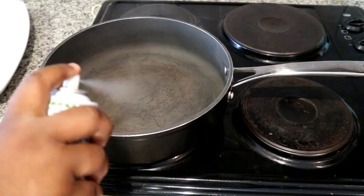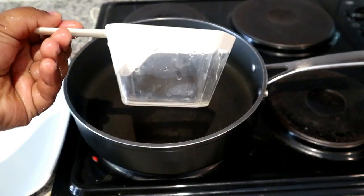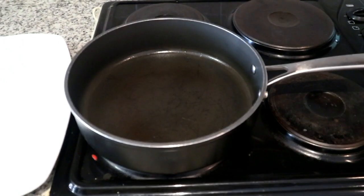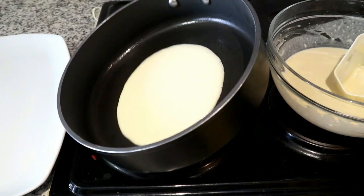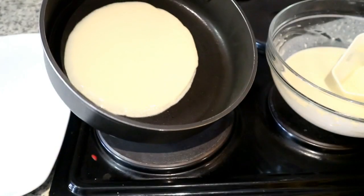The next step is to take a non-stick pan — for this recipe to be a success you do need a non-stick pan, or you can buy one of those pancake-specific pans. I've sprayed some cooking spray; I used the olive oil one, but you can also use the butter-flavored one, which will turn out great.